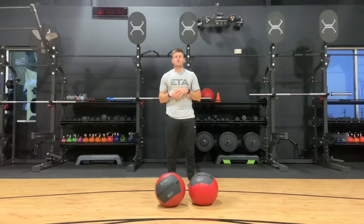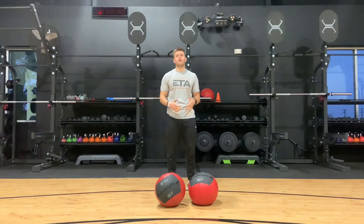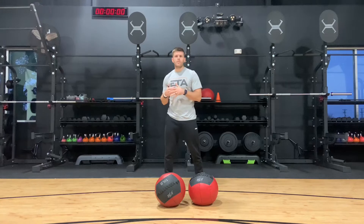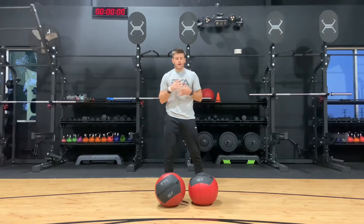From here, I'm going to translate that up into a more standing position. Once we've isolated the upper body movement with the kneeling shot put, we elevate it slightly and bring it up to the feet. This is where we can really start to add in the hips and torso a little more, working together to produce as much power as possible.